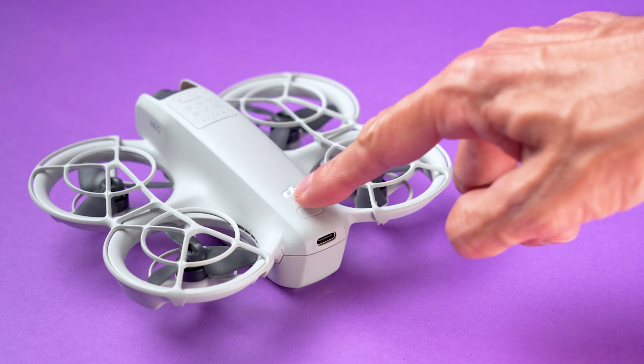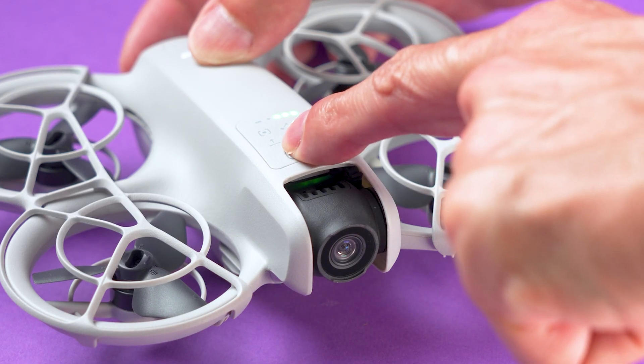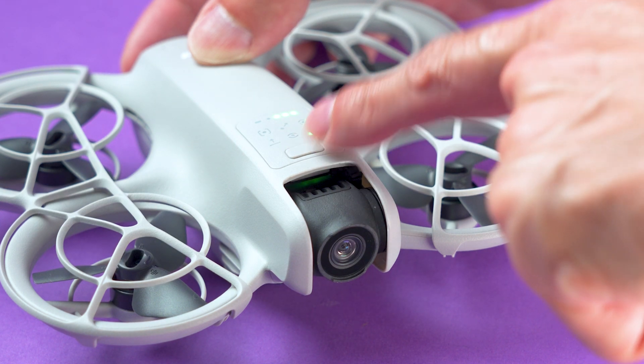The easy way to use this drone is to turn it on with this button and then select the flight mode using the other button. A voice prompt will confirm the selection, and there is also an icon that indicates the current mode. Next, you place the DJI NEO in your hand with the camera facing you, press and hold the mode button, and it will take off in a few seconds.